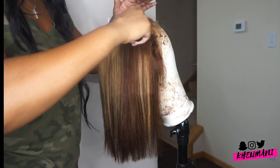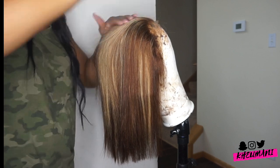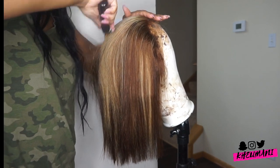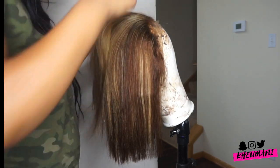I used the hot comb just to flatten out the roots because there was a lot of lace on this wig. I've noticed that when I have a lot of lace, it doesn't lay as flat unless you use a hot comb — it's very essential. But let's backtrack first before we get into the wig.